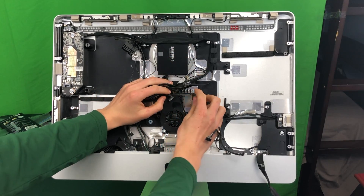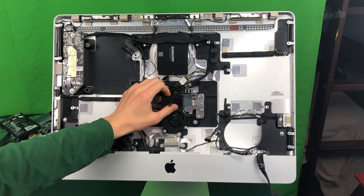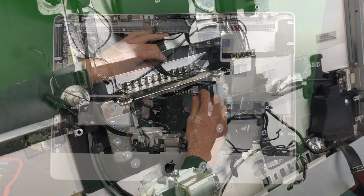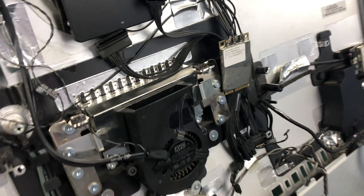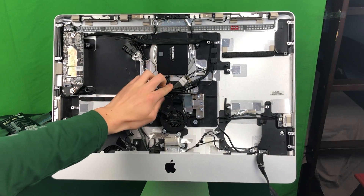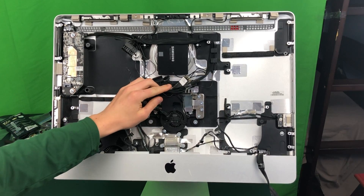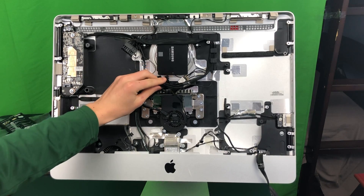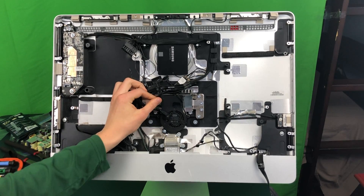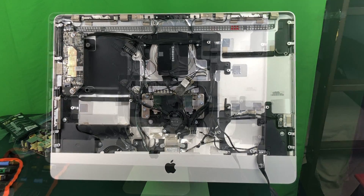I don't have a hard drive anymore — I actually just have an SSD stuck down with double sided tape. So I'm not going to be needing this bracket, but if you still have a hard drive that may be a problem because you're going to have to break this bracket out of place. You're going to have to bend it until it snaps off the iMac, or maybe you can just try to bend it down, as long as it's not getting in the way of the longer graphics card. You are probably going to need some pliers for this.